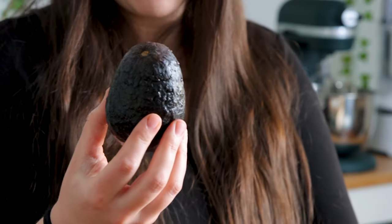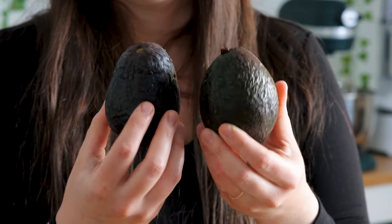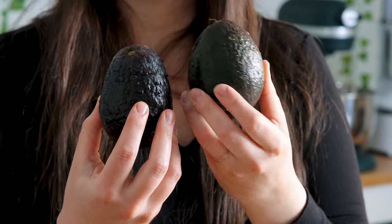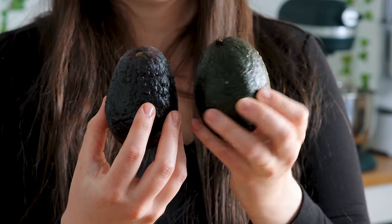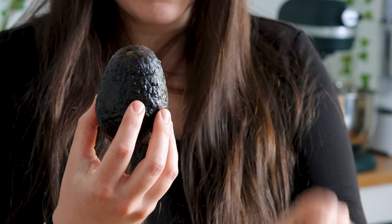If you're not going to be using your avocado, you're going to want to go for one that's a little bit more on the green side. This one's a little bit darker, this one's a little more green. If it's more green than this, it's going to take quite a few days — maybe three to four days — to get ripe. You could just leave it on your countertop. You want to make sure it's hard and firm and green all around.